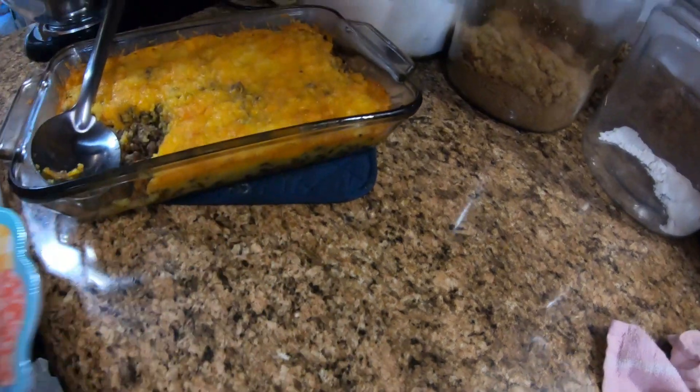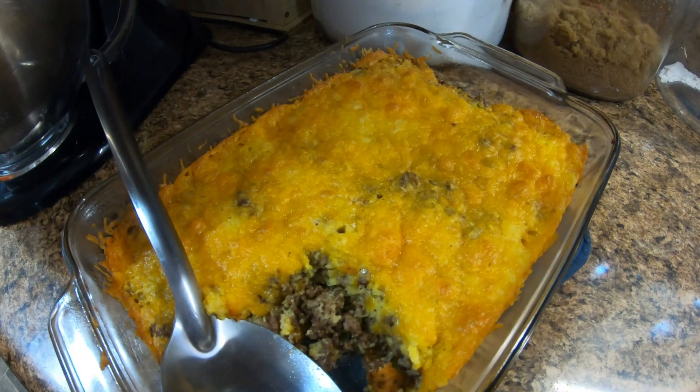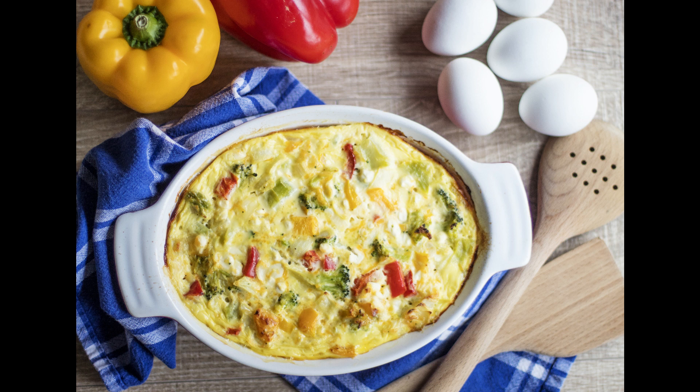I'm going to take mine and start eating. I want to thank y'all for watching. I hope you have a blessed day and come back and see us — we'll see you next time. Thank you.